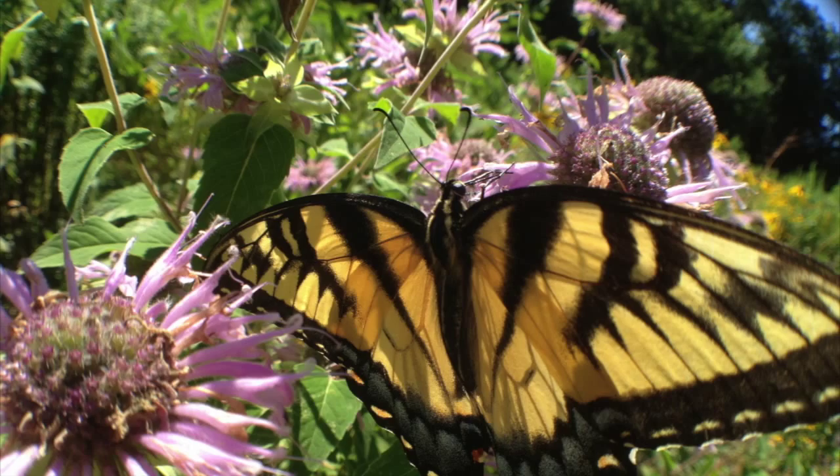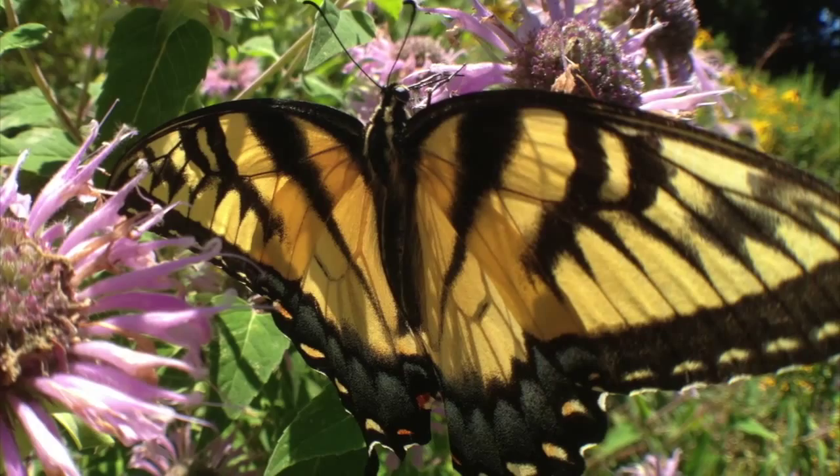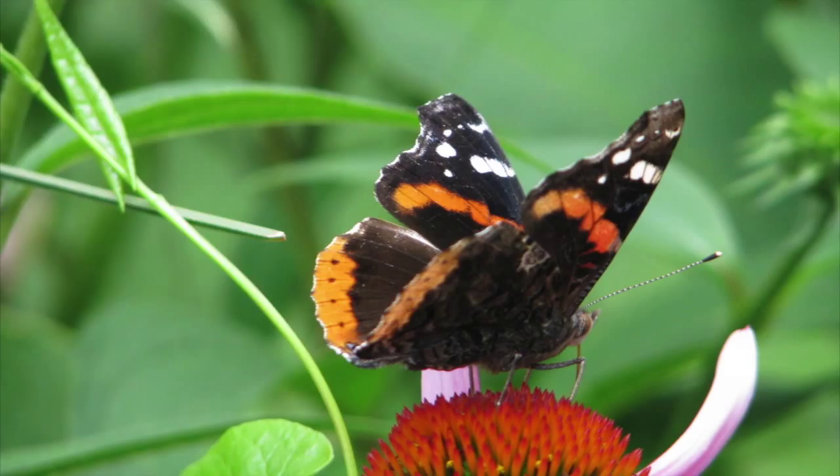A lot of people think butterflies are pretty but don't really understand why they're important. Well, they're also a marginal pollinator — they help pollinate flowers, accidentally picking up pollen and moving it to the next flower. They're also important for the food web, feeding the birds. I was just reading a book by Doug Tallamy — chickadees feed 6,000 to 10,000 caterpillars to their young over a 16-day period. So the more caterpillars, the more interesting birds you'll have as well. They're nice to look at, they're pollinators, and they feed the food web.